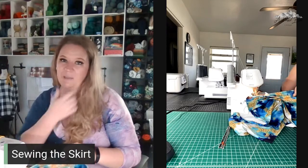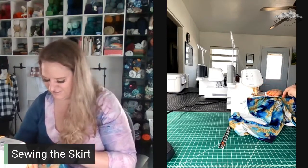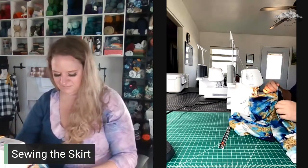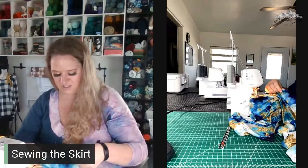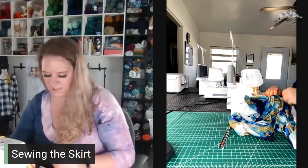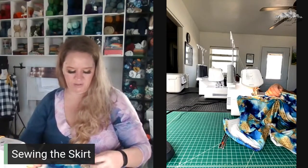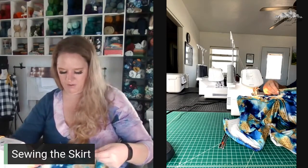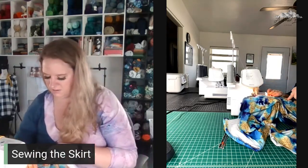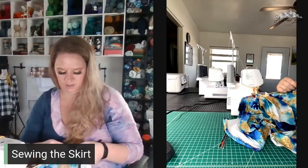We're just going all the way around and hemming the entire piece. Since it's a tulip skirt, you have to hem it before attaching it fully — otherwise it's going to be a nightmare to hem those curved pieces. So I do know why she did it that way and I think it's a very smart move.